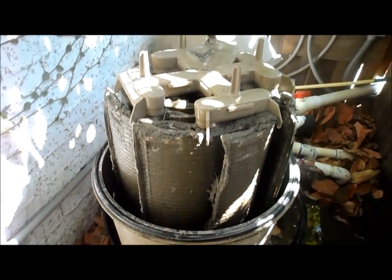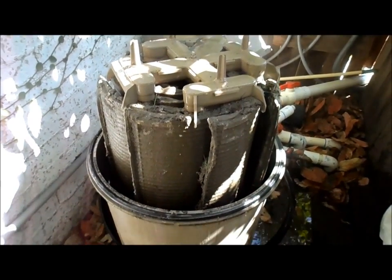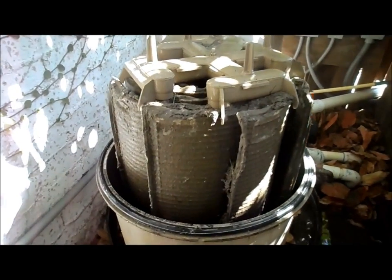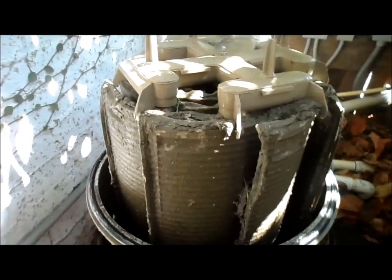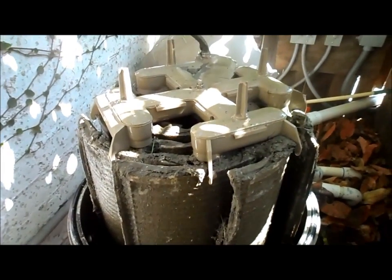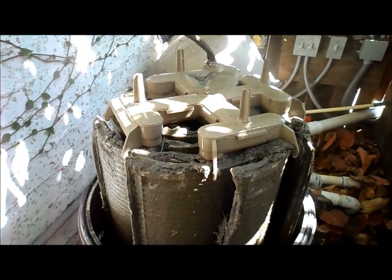This is a top manifold DE filter, which is probably the more difficult one to clean. You can actually clean it in the tank if needed, but I have to take this one out because there's too much cement around it. All the major brands use the same top manifold configuration - Jandy, Hayward, and the Pentair FNS Plus, as well as American Products.